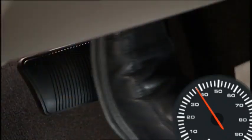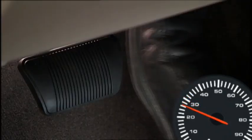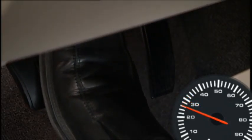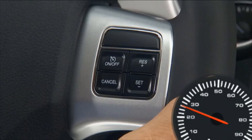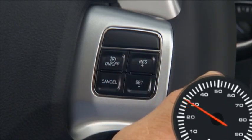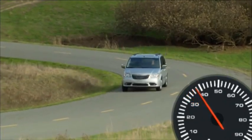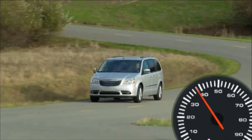You can deactivate the system by using a soft tap on the brake pedal, pushing the cancel button, or using normal brake pressure while slowing the vehicle. These actions will not erase your set speed memory. So to resume your previously selected speed, press the RES Plus or Resume Plus button and release. The Resume feature can be used at any speed above 20 miles per hour or 32 kilometers per hour.